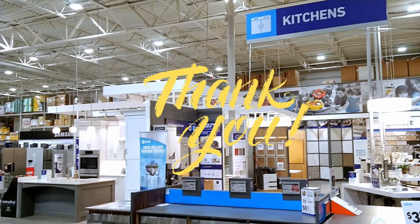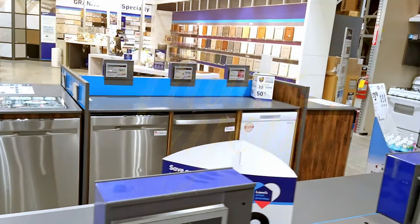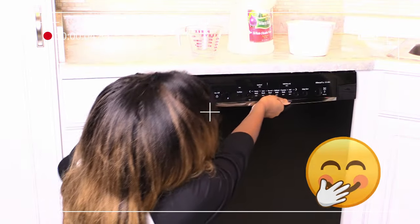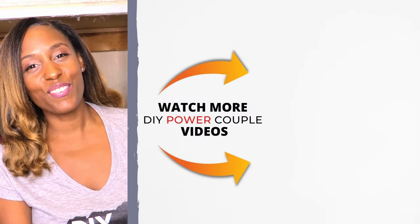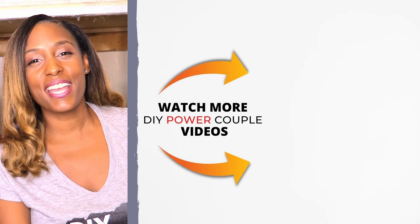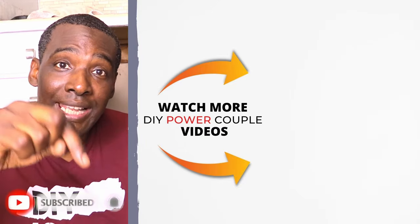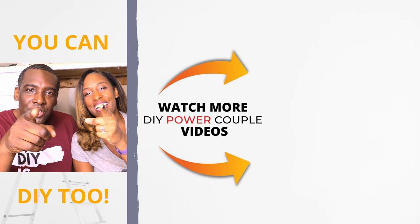Thank you guys so much for watching and be sure to check out our dishwasher playlist and we'll see you in the next video. And if you like this video, please give us a thumbs up, share it with your family and friends, and subscribe to our channel. Don't forget to turn on the notification bell. And remember, you can DIY too.